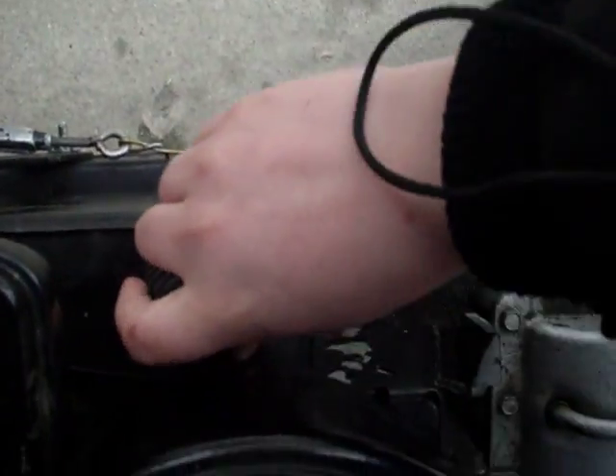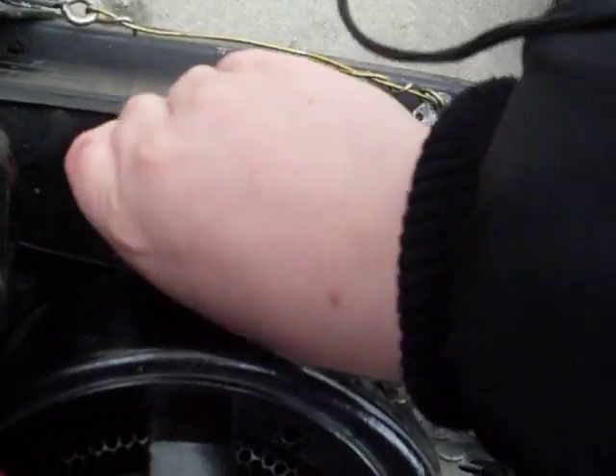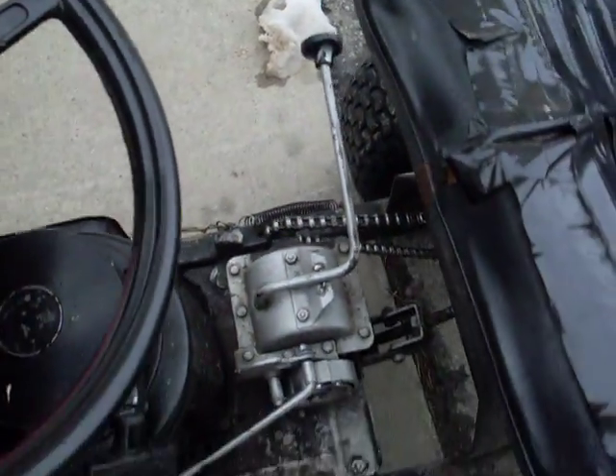Gas — not a lot. Hasn't been started in about a week. Full choke.